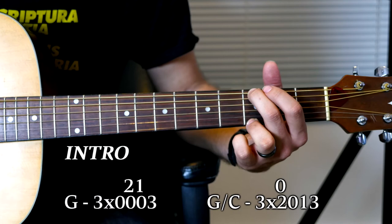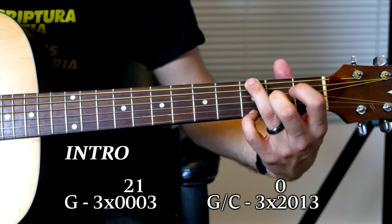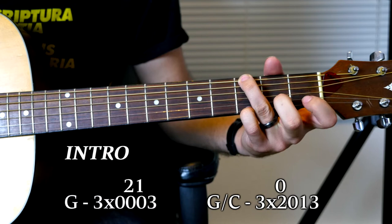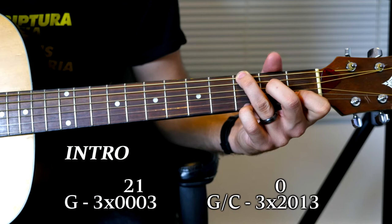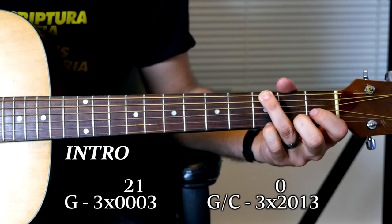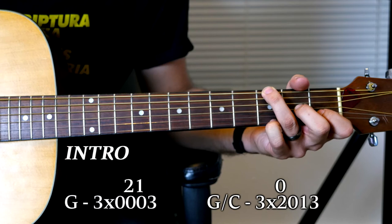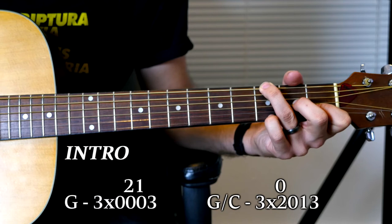So we start on the G, but you're going to need to use your ring finger and your pinky for hitting the first and sixth string on the G here. Because you're going to need your index and middle finger to hit some of these notes back here. What's going to happen is you're going to strum the G, hit the sixth string, and then hammer on the second and third string — 1, 2.